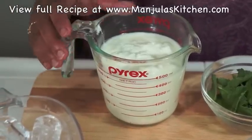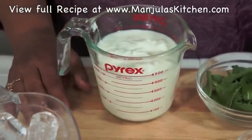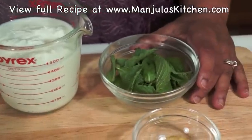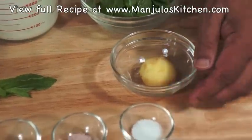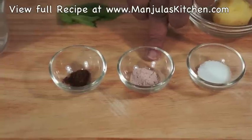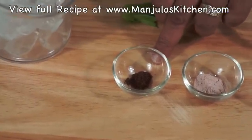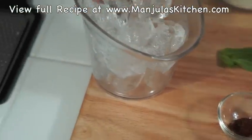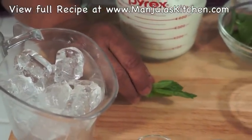This recipe will serve two. For this recipe we need 2 cups of yogurt — I have the recipe for yogurt on my website — about 1/4 cup of mint leaves, 2 teaspoons of ginger juice, 1 and 1/2 teaspoons of salt, 1 and 1/4 teaspoon of black salt (this is optional), 1/8 teaspoon of roasted cumin seed powder, about 2 cups of ice, and a few mint leaves to garnish.